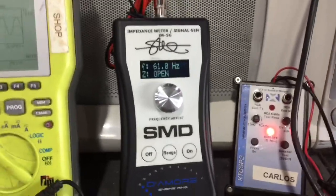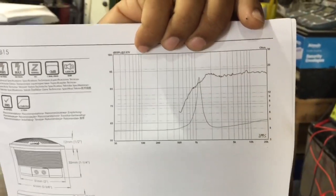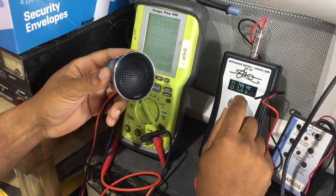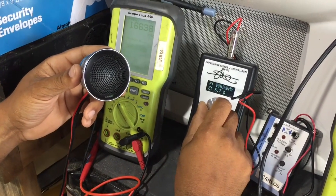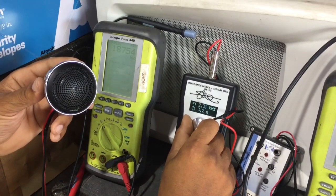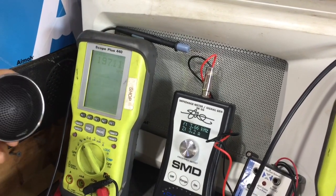Now we're gonna run a few more tests so you can see how the meter operates. Here we have one of our favorite tweeters — this is the AudioFrog GB15. If you look on the graph at about 1.2 kHz we get a rise in impedance. So if you come over here and look on the screen of the meter, we're currently at 679 Hz and we're just about 4 ohms. As we approach 1.2 kHz you'll see the impedance start to rise exactly like the documentation says — then it's gonna drop back down. The speaker is doing exactly what the documentation said it would do, and the meter has confirmed that.